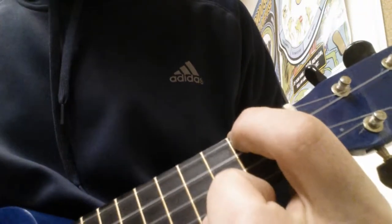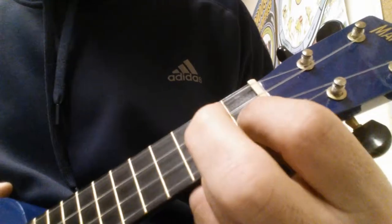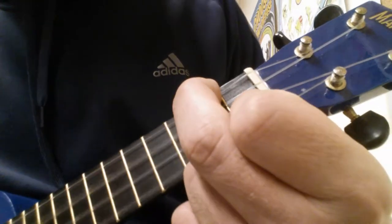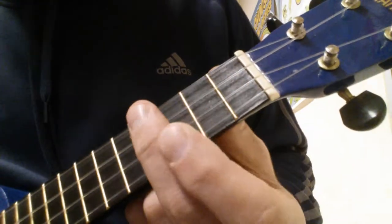The chords are A minor, D minor, F, and E.